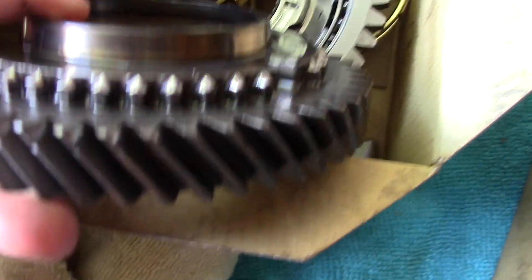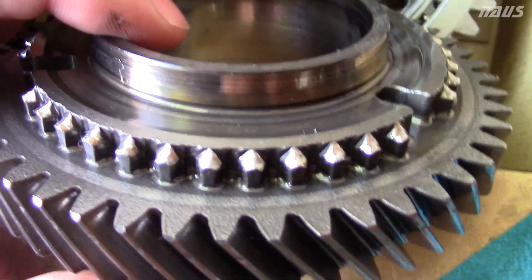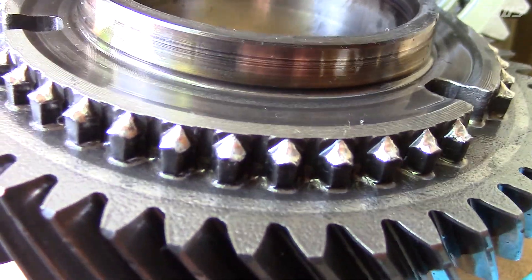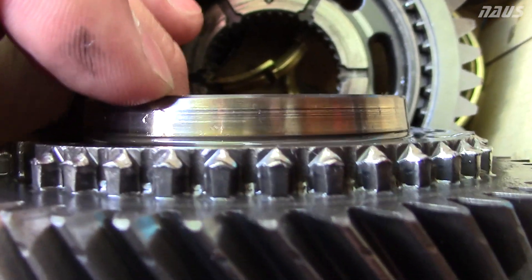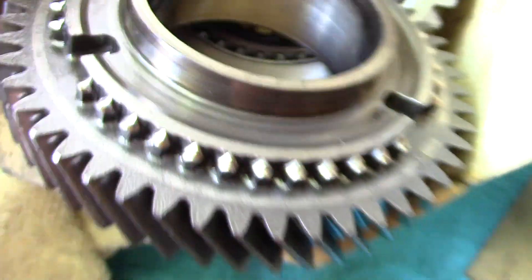This is a good example of one that's shot to shit. You can see how all these teeth are rounded off — they're supposed to come together at a sharp point, kind of like you can see in the outline there. But as you can see they are all rounded off.